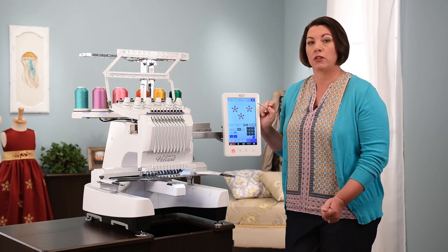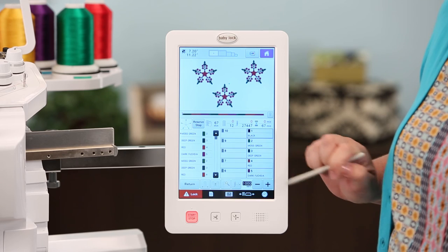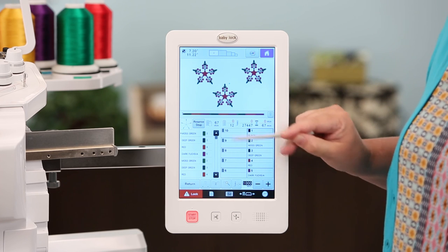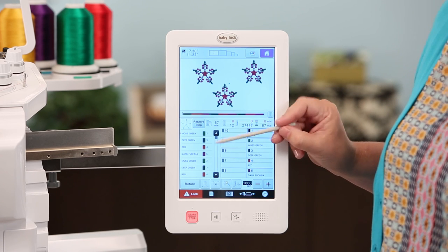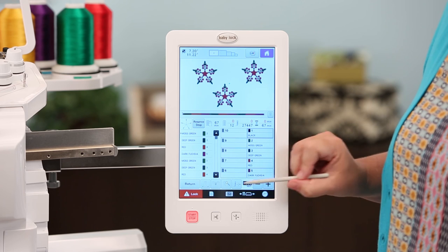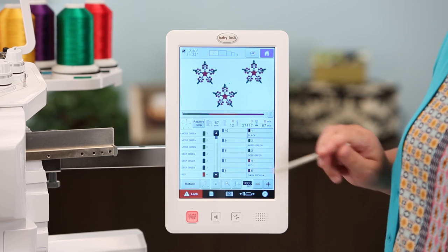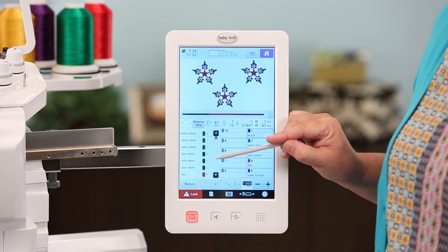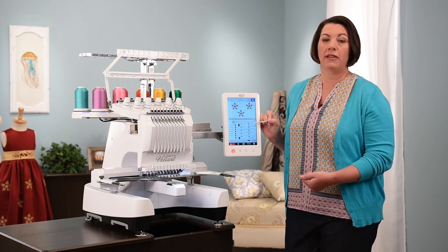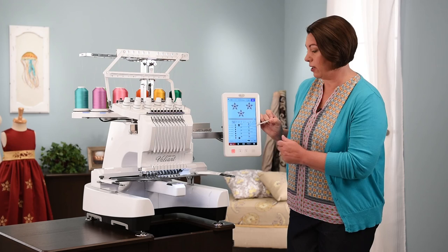First, let's see what it looks like without color sorting. Touching Embroidery brings in the design — without color sort, it sews the design in color order for each individual design, stitching all four colors and then the four colors again. If you hit Return and select Color Sort, it groups all colors together. Even on a multi-needle machine that efficiently moves back and forth, this saves time by stitching all greens at once, then switching the needle to sew out all other colors.